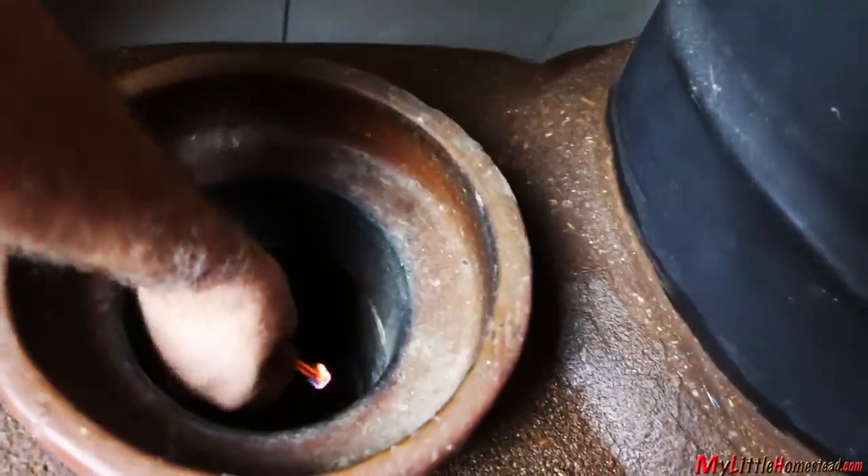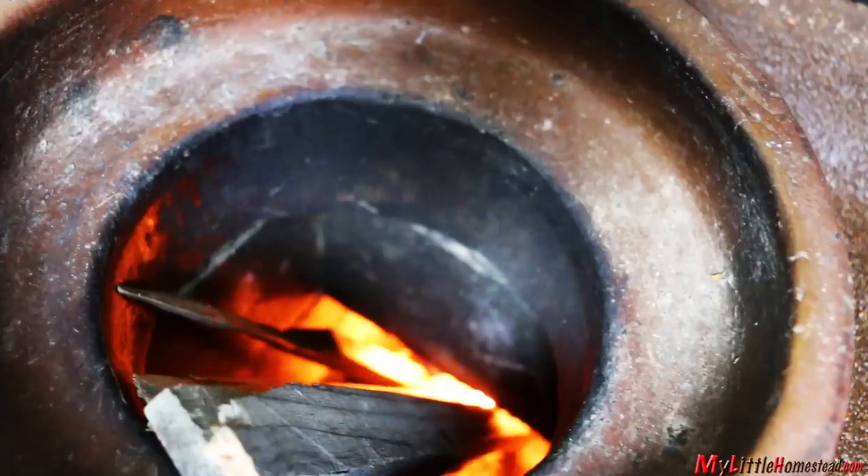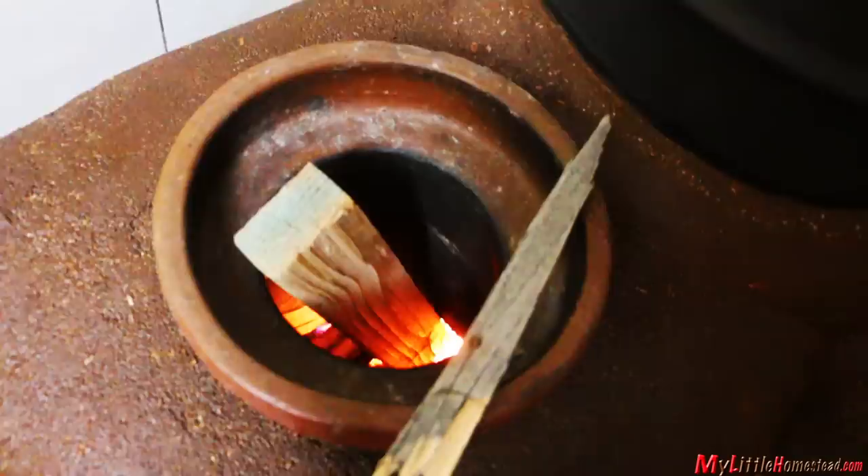Here's how Dad lights it. Getting a little bit of paper burning gets the draft going, and after the draft is running it's just smooth sailing.